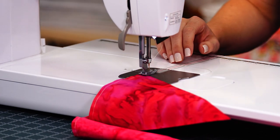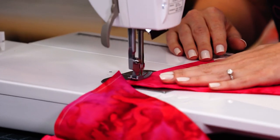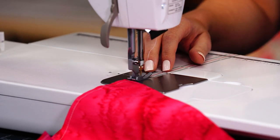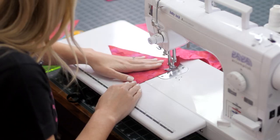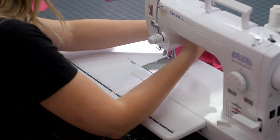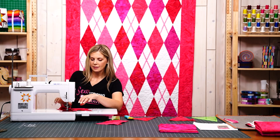You can see I'm just chain piecing, putting one of these diamonds in after the other, and it goes really quick. Just have a few of these ready, and now we can cut these apart and then press open our diamonds.